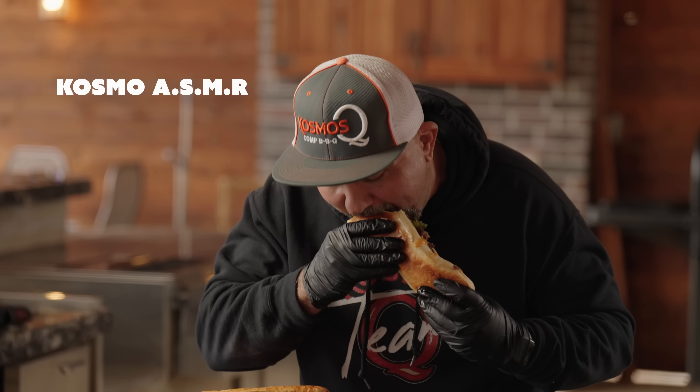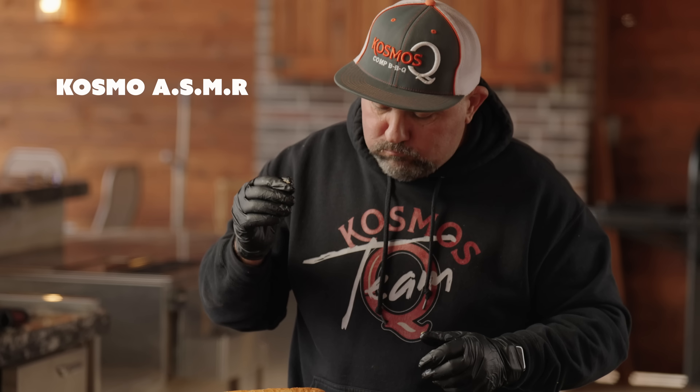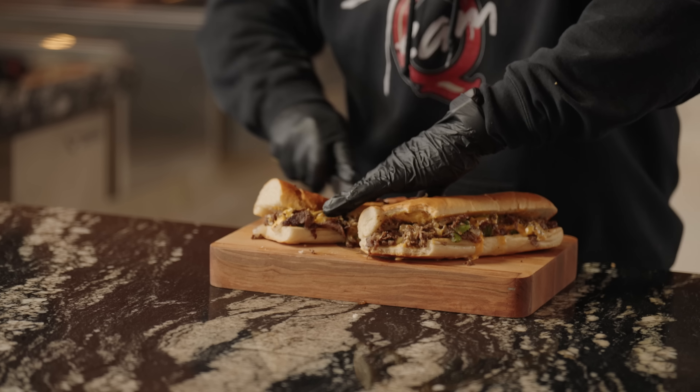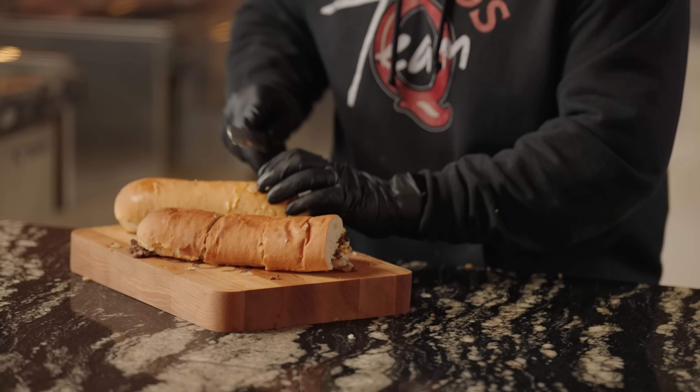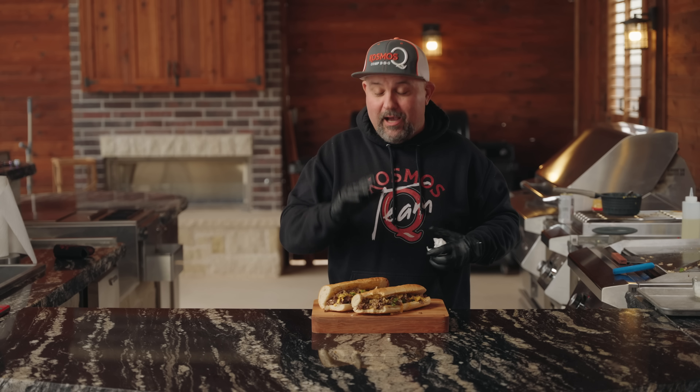This is a perfect sandwich for anybody at any time, or if you're just making them by yourself like me. I'm trying to figure out where I'm going to take a bite from, so I'm just going to jump right on in. These are absolutely phenomenal. That classic steak rub, you can really taste it both in the vegetables and in the meat, just paired with that cheese whiz on that fresh hoagie roll. You cannot beat this, man. I promise you.